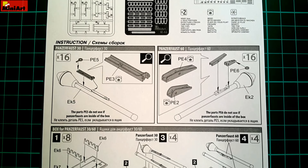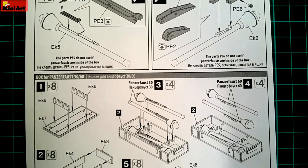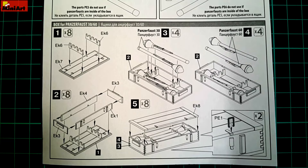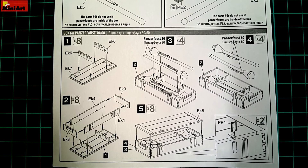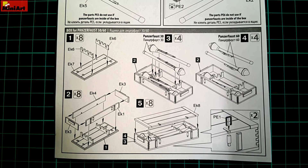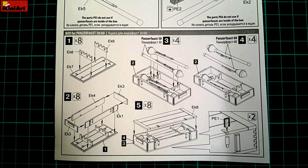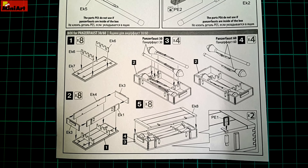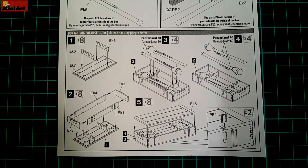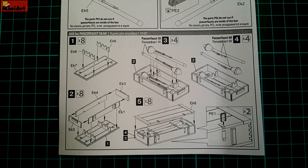It is followed by the crates assembly and positioning of the weapons inside. Some brackets from photo etch are to be added, and other than that everything is plastic on plastic. As mentioned, those can be separated, making the closed crates a set of their own with plenty of Panzerfaust left for adding to your build kits. Simple and very effective.